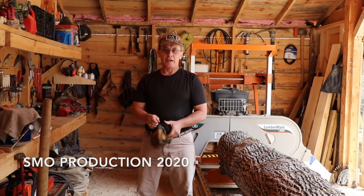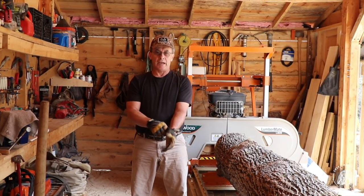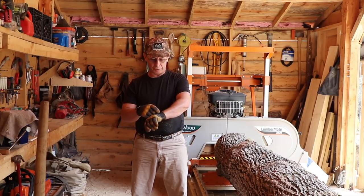Good morning, everyone. Welcome back to the Outpost. I'm glad that you had time in your day to stop by. I'm currently milling up two by tens for the flooring for the cabin.